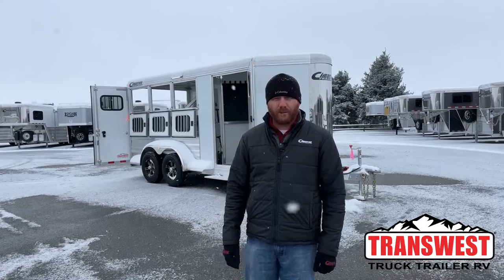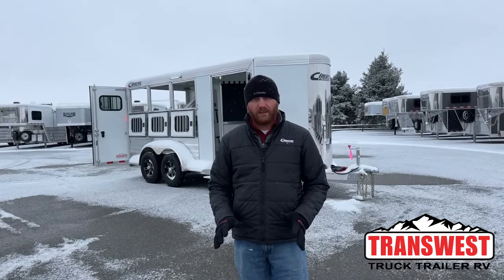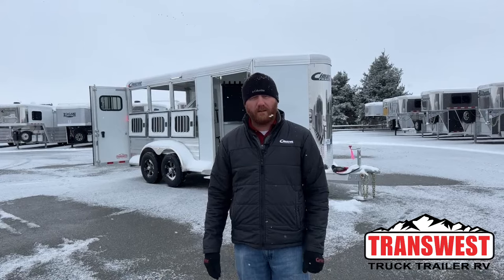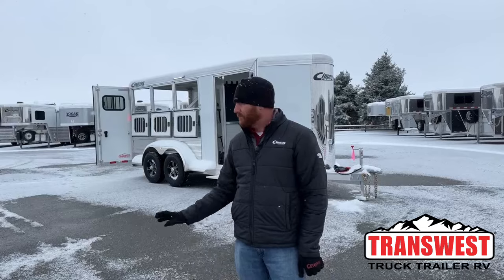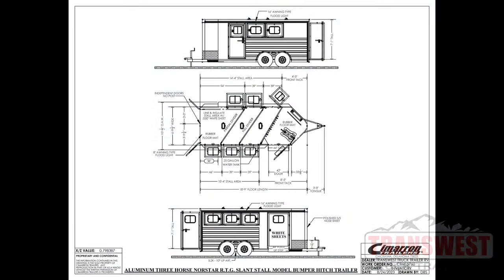Behind me is a 2024 Cimarron Northstar 3-horse bumper pull. This is a very well-equipped all-aluminum trailer from Cimarron. With Cimarron, you're going to get an eight-year structure warranty, three-year bumper to hitch warranty, and a one-year no-questions-asked warranty on tires. We're going to take a look at the drawing on this trailer so I can show you how it's actually laid out.